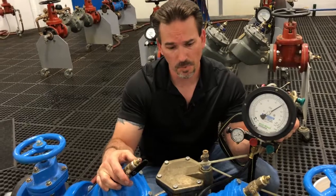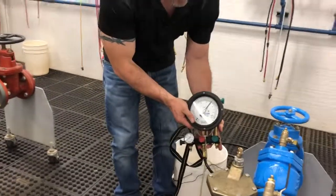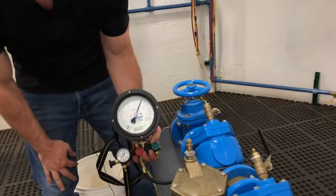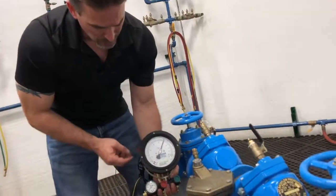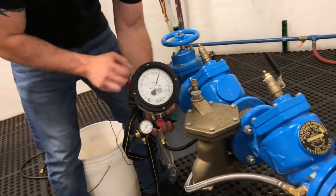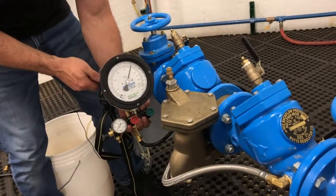Step two is the relief valve opening point. For our relief valve opening point, we're going to record our gauge reading when water starts dripping out of our relief valve. To do that, we're going to crack open our high side bleed valve just enough to get our gauge needle to start falling. Once we see it starting to fall, we'll back off — we won't turn the valve anymore. So let's crack it a little bit.